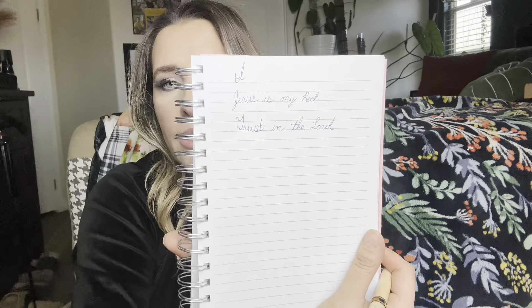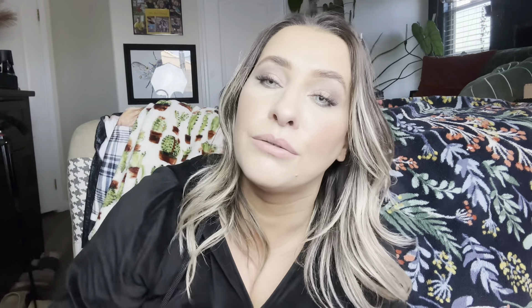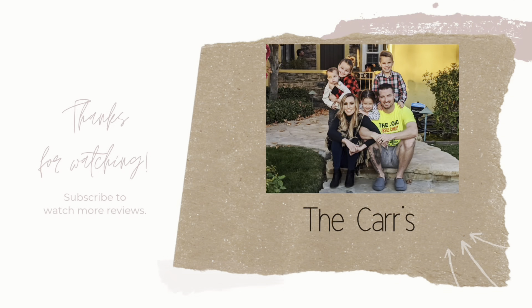I've actually never seen a pen like this before. Again, you just twist to open, and then write. Super smooth. They are a blue pen. These are really, really nice and super good gift ideas.